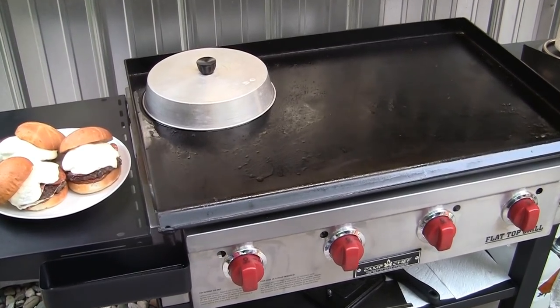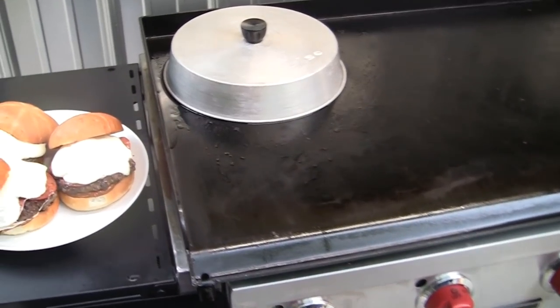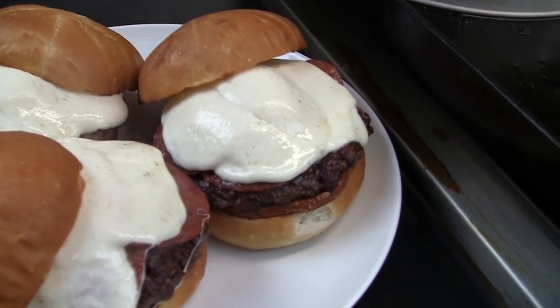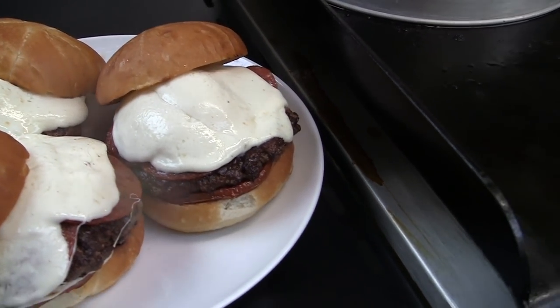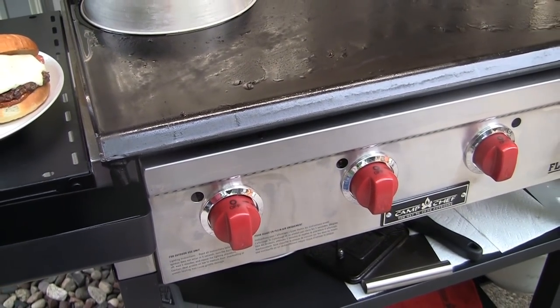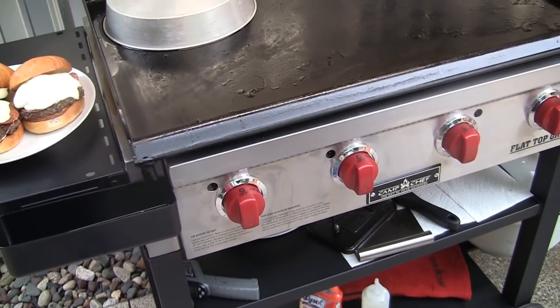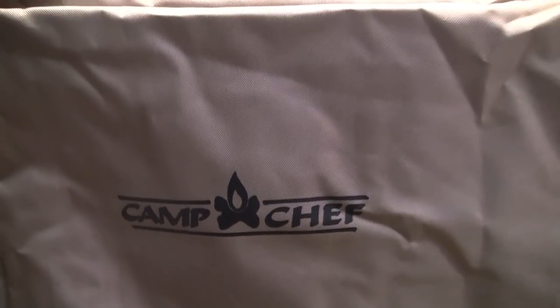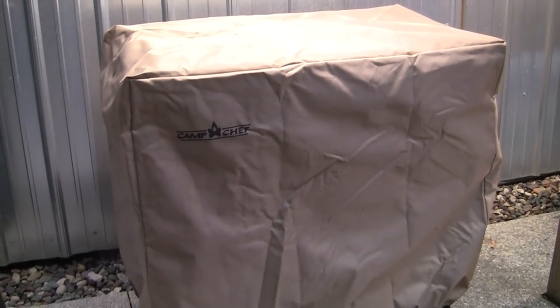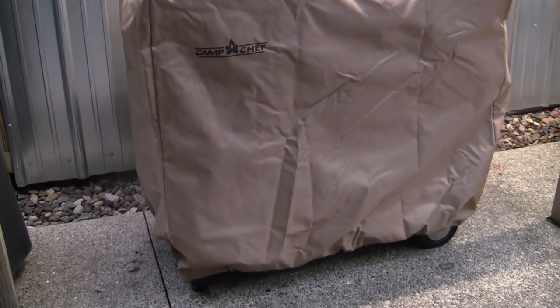There we are — pizza smash burgers on a Camp Chef flat top. As you can see, they cooked up nice. Can't wait to eat. If you want to learn more about Camp Chef products, just go ahead and click on the link in my description. As always, thanks for watching, and it doesn't hurt to subscribe. Here's the Camp Chef cover for it — I like it. It goes all the way top to bottom, covers both shelves.